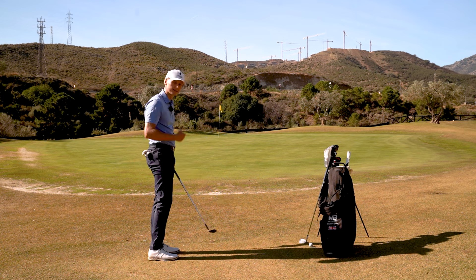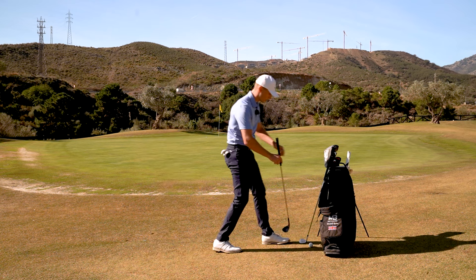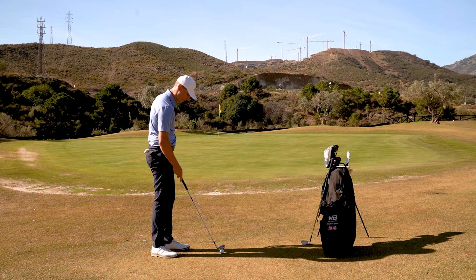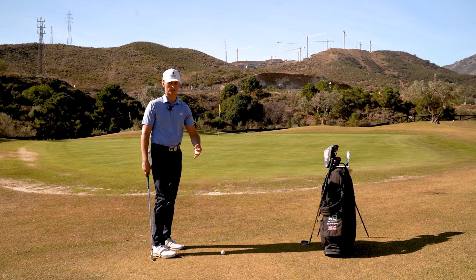That also makes strike more difficult. So in this situation, I want you to go for something more like a nine-iron — you can go down to an eight, a seven, even a six if you like.